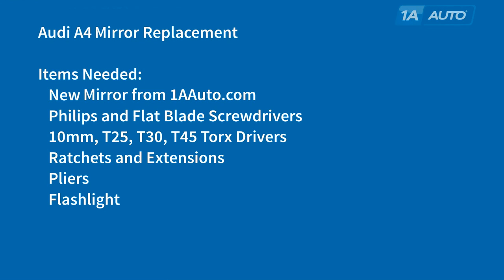You'll need a new mirror from 1AAuto.com, Phillips and flat blade screwdrivers, 10mm, T25, T30, and T45 Torx drivers, ratchets and extensions, pliers, and a flashlight.